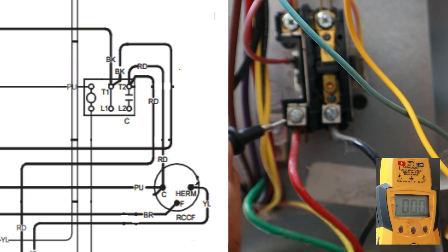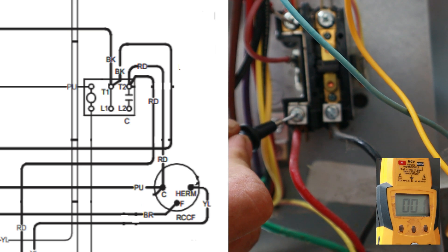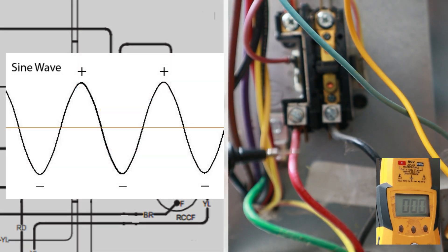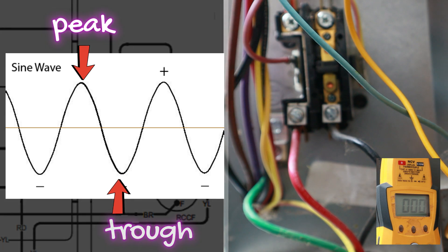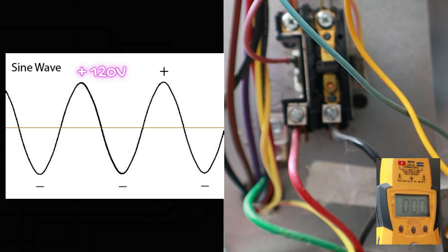Here's the thing: if I go from L1 to T1, I'm reading zero volts. Why am I reading zero volts even though I just proved there's 120 volts there? This is where sine waves come in. When you have 120 volts coming in on a line, it generates a sine wave — you have peaks and troughs.